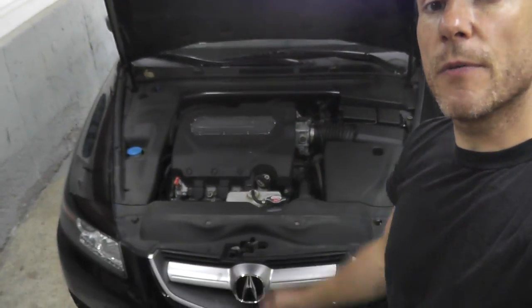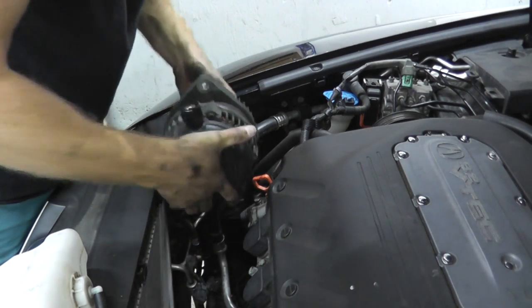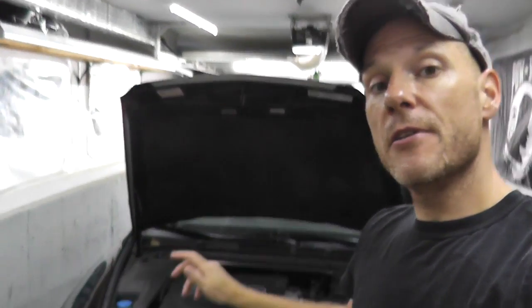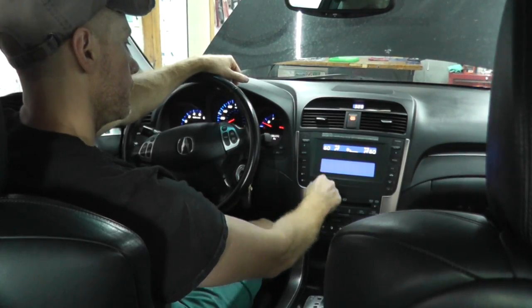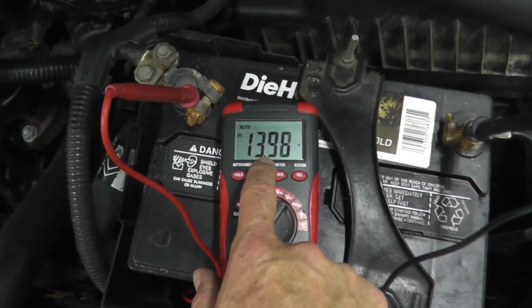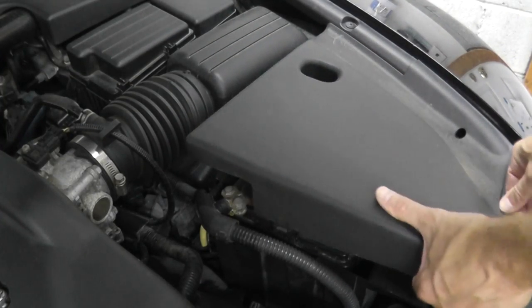Today we're doing something that many of you have asked for: an alternator replacement on a modern Acura. Typically I show how to test and then replace a component, but today we'll flip it. I'll quickly show you how to replace it, and then toward the end I'll show you how you can very easily and crudely test an alternator.